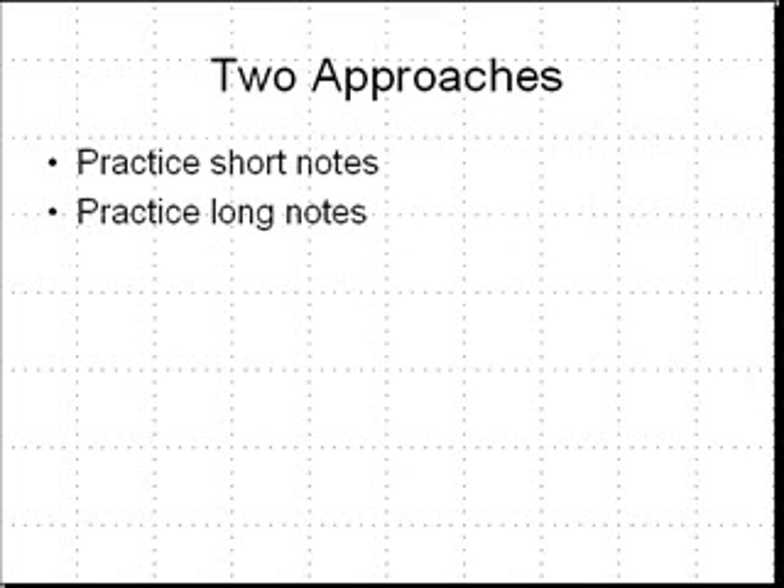There are two approaches to how to practice double tonguing. One method is to practice notes as short as possible, and the other is to practice notes as long as possible.